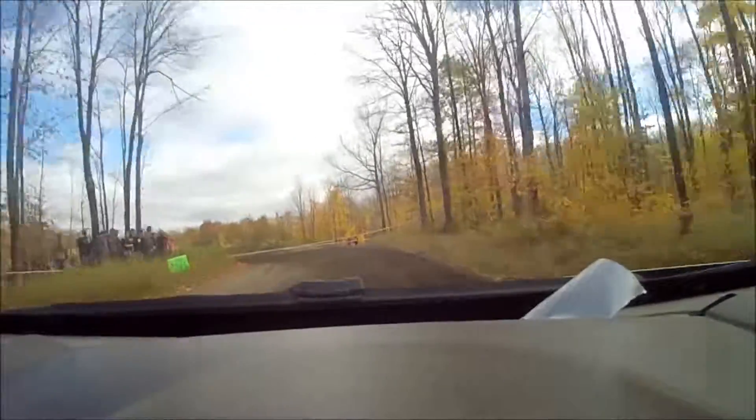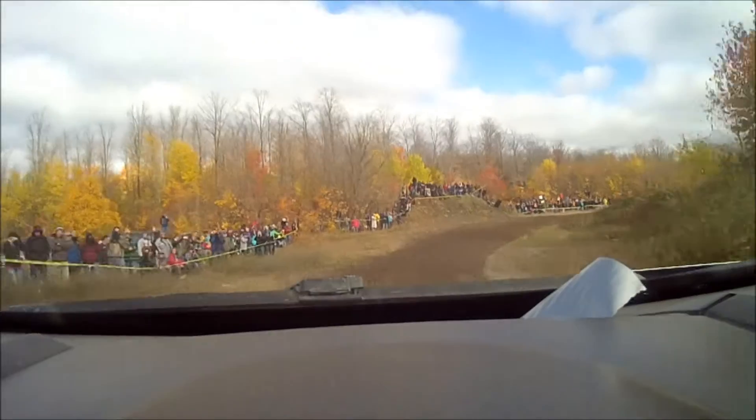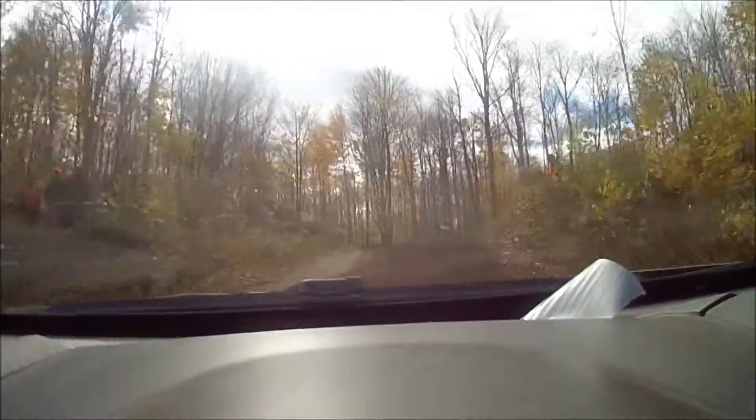Into crest. 30, and then a right 3 long off camber and rutted. Watch for your ruts in this right 3. Then you have a turn left 2 plus over crest.